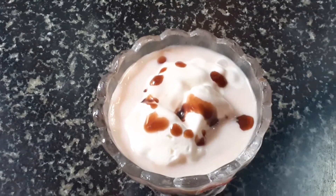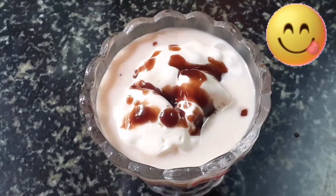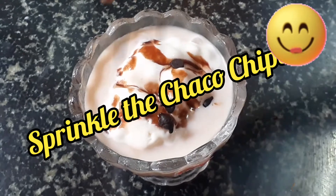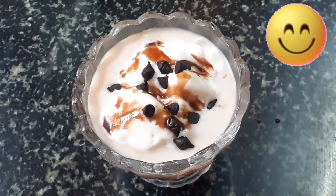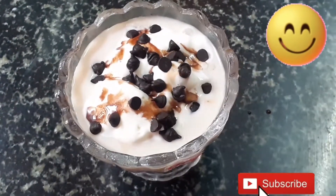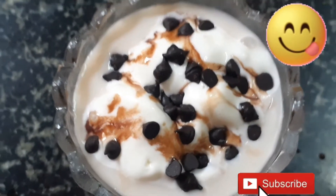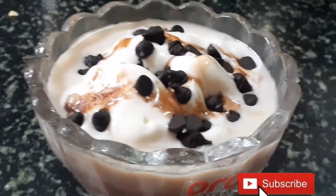Pour the homemade Hershey syrup on top — it looks very yummy! Last but not least, sprinkle the choco chips as per your taste. Now it's ready to serve! Please like, subscribe, share, and click the bell. I hope you enjoyed my video, thanks for watching!